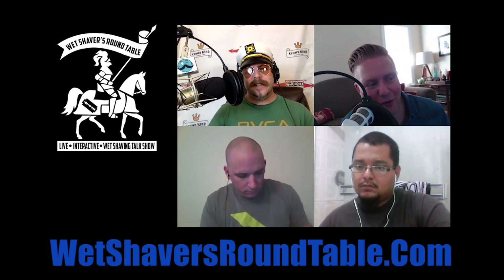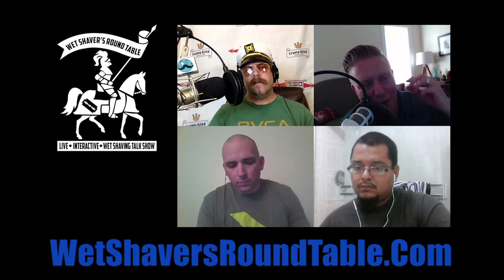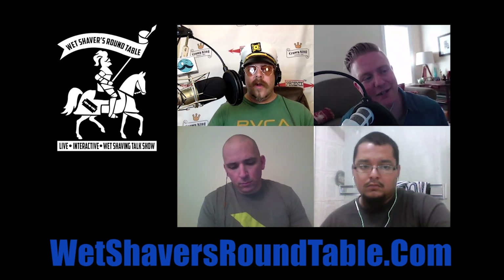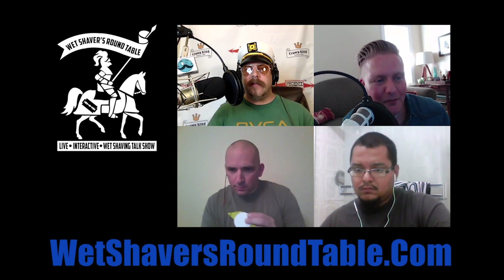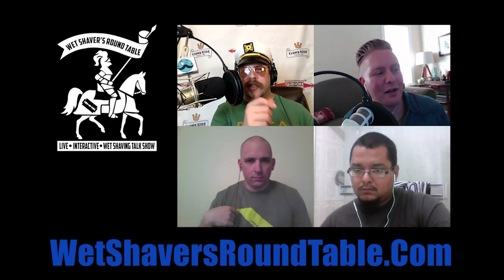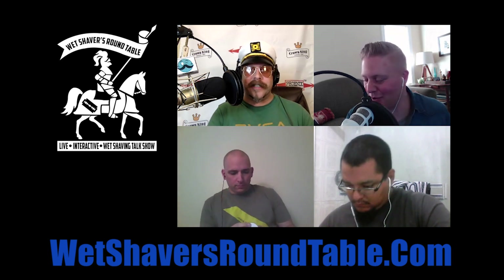The guys from Q Brothers did a review of this stuff — it was like charcoal, and you do it like once a week. It's like charcoal paste. You have to be careful with it because it will stain your sink and stuff, and your whole mouth will turn black. But it's supposed to be really good for your teeth. It's funny you bring those two things up — charcoal and the Q Brothers — because when I was in Chicago, I picked up a toothbrush from them where the bristles have activated charcoal in them.